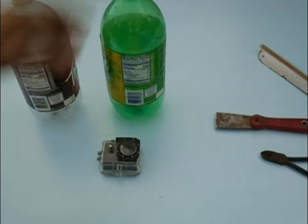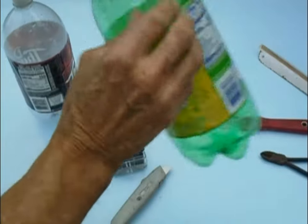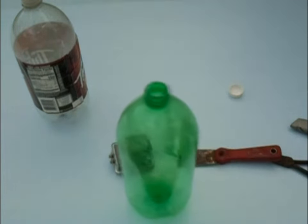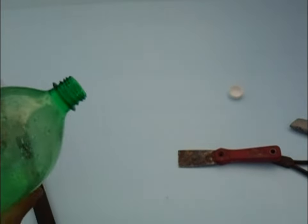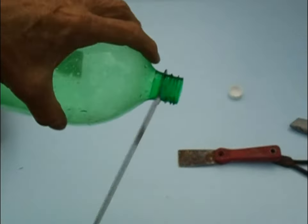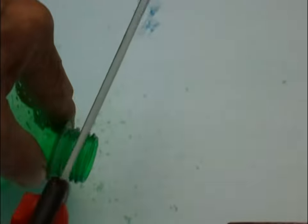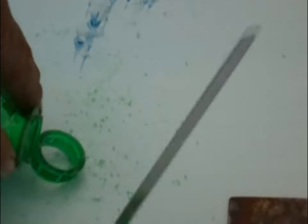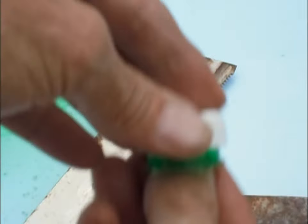I don't know why GoPro does not make these for their cameras, so I'll show you how to make one. Look very, very closely — there are two spots. There's this spot and this spot. The first cut is going to go under this spot. Do not lose that piece; it will come in handy later. Put it right inside the cap.